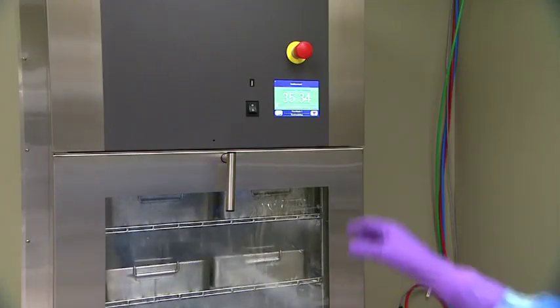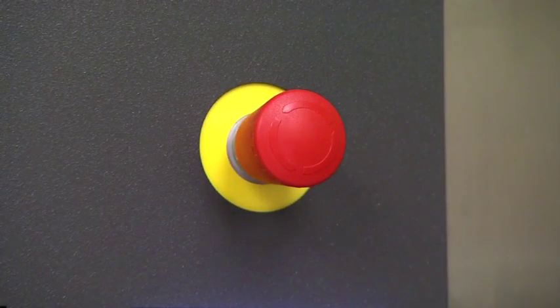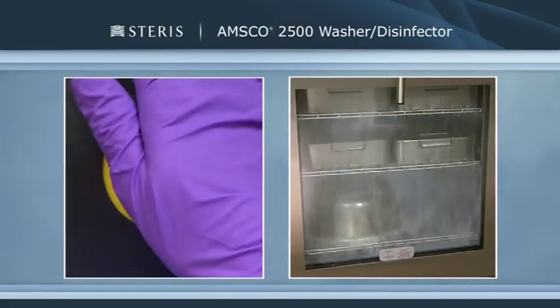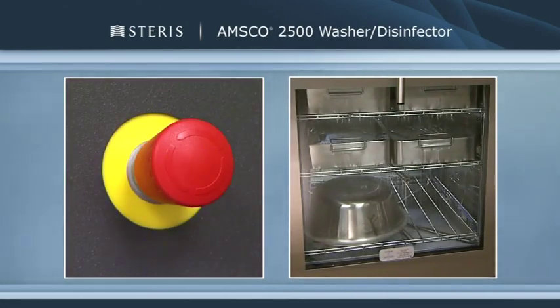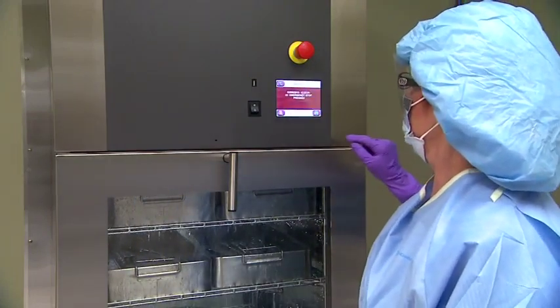In the event of an emergency, press the emergency stop button. This button is for emergency purposes only — do not use it as a start-stop button. In case of emergency, the emergency stop button instantly stops the operation, unlocks the door, and triggers an alarm. Doors can then be opened manually to access the chamber.